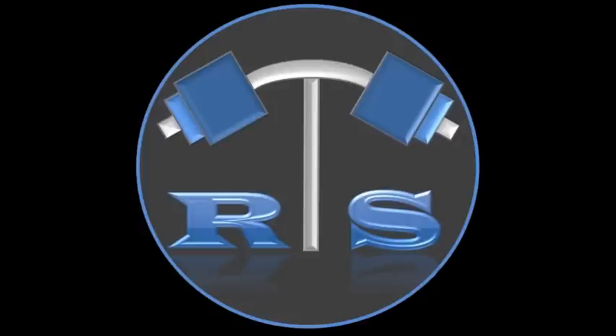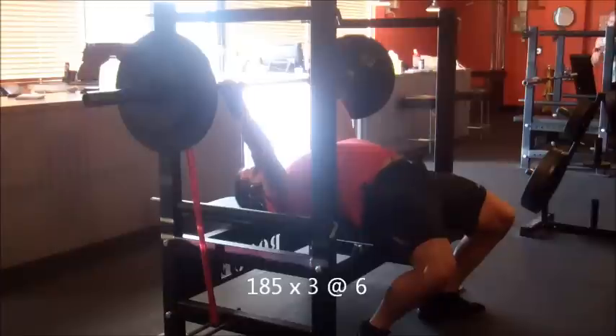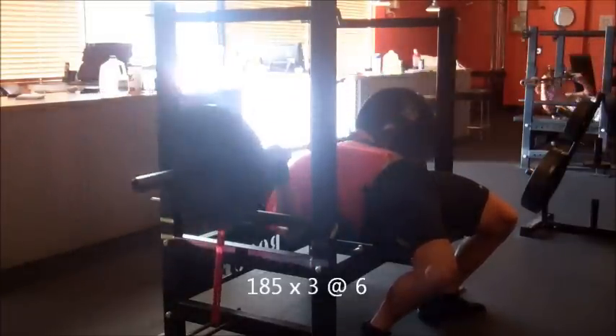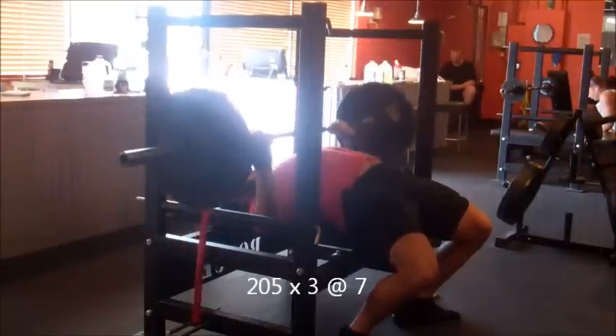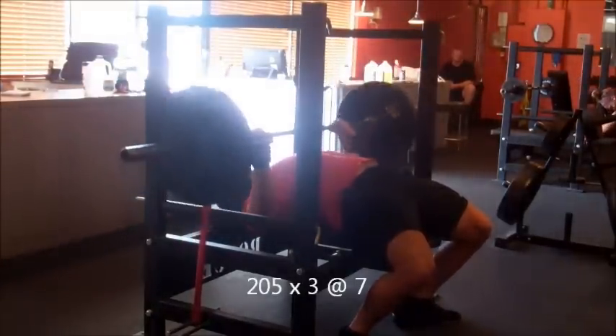What's up guys, back again — day two of my deload slash peaking cycle. Weighed in at 220 this morning, weight's holding steady. I'm probably going to compete at 220. I came to the conclusion that my body will have an easy time maintaining this weight, and with later weigh-ins, a little bit of water cutting should keep me at 220.